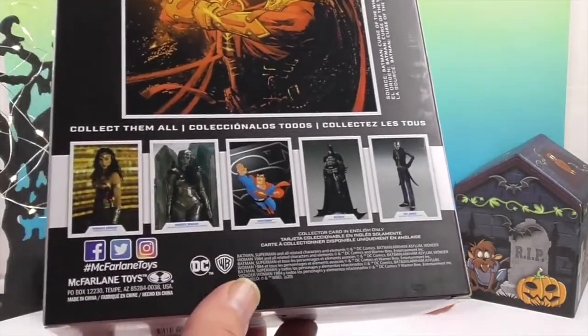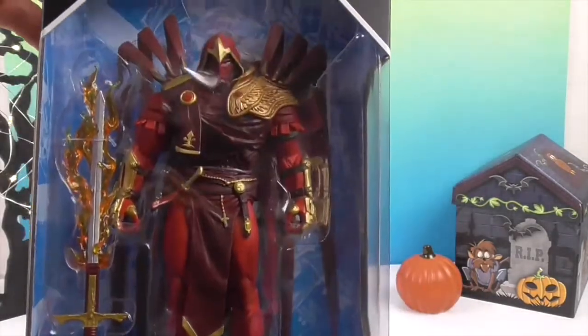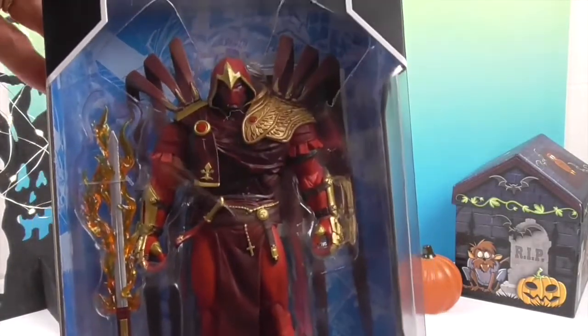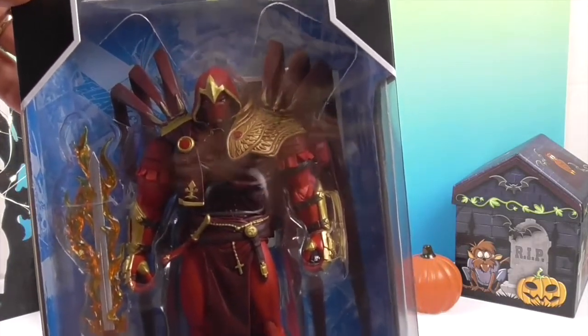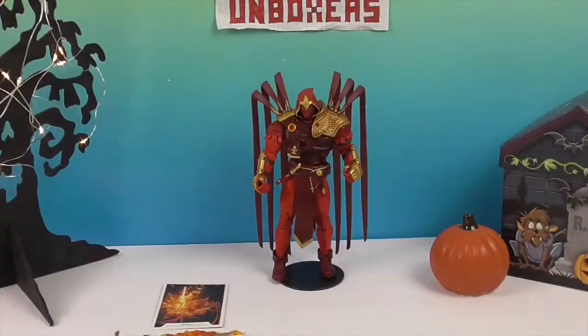Feel free to check those out! All right, so now we're going to get Azrael out of his box — not to be confused with the Smurf Cat! As spooky as he is, we're going to show you him close up and give you a better look. We'll be right back.